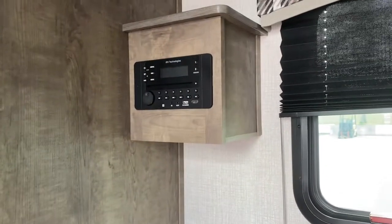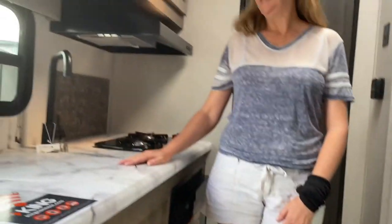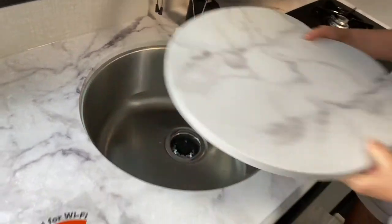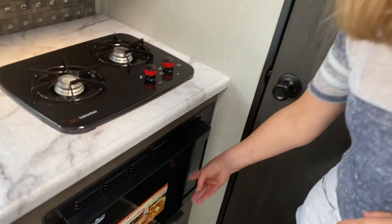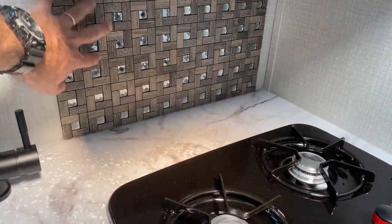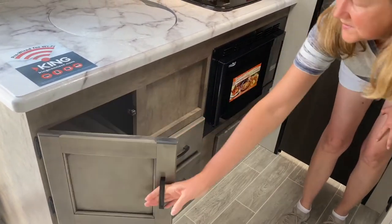It does have an audio system installed — looks like a DVD player too, so it's all connected. Right over there is the kitchen. Just look at this cute little round sink — I don't think I've ever seen a round sink in an RV. It's a nice deep stainless sink with a nice faucet. We have a two-burner stove, a microwave down here — no oven. Up overhead there's a huge space for storage, and it's pre-wired for Wi-Fi. I love this backsplash. You have more storage under the microwave and a couple of drawers too.